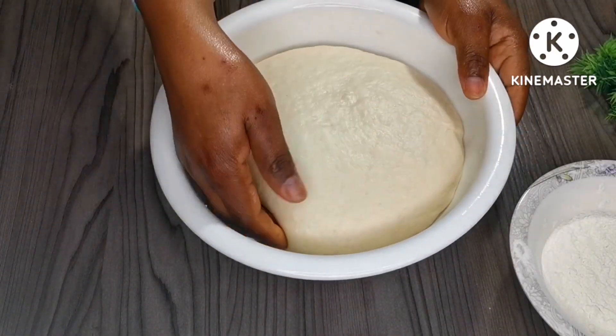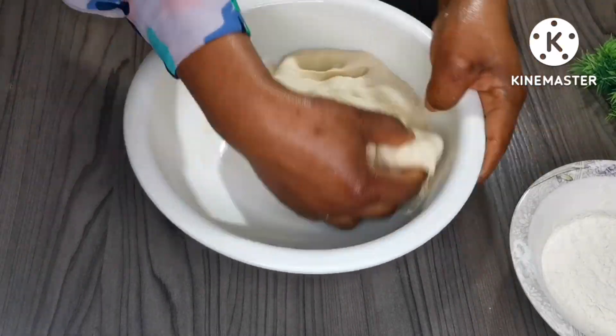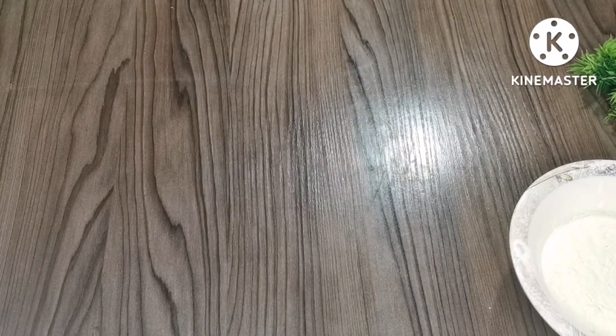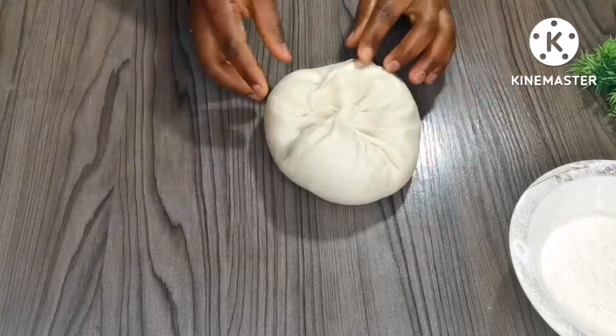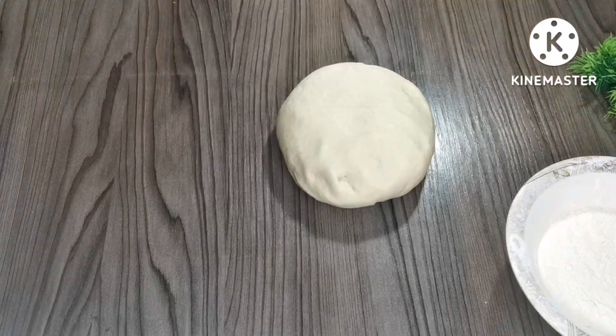I'm going to punch the dough to remove excess air and knead for one minute to make sure all the air is out. After that I'm going to divide it into three equal parts.